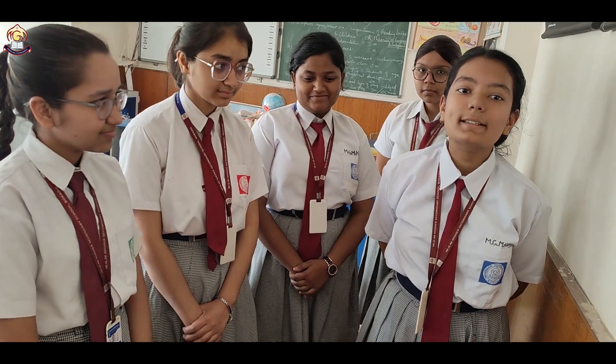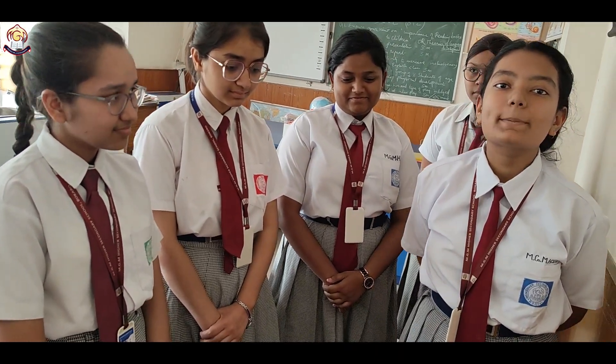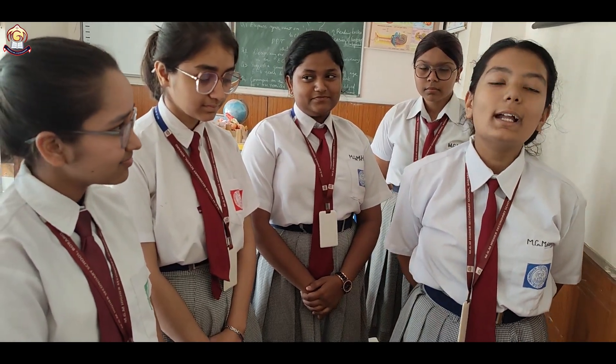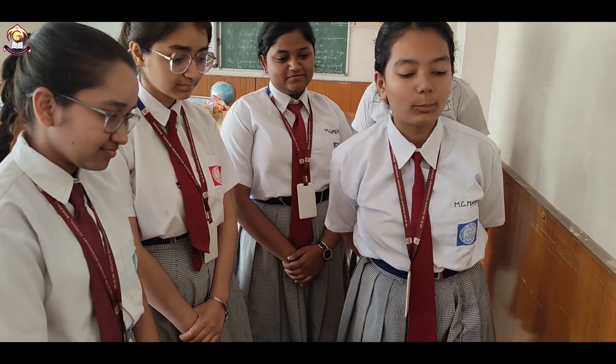Good morning to one and all present here. This is Kaja Loja, a student selected under the Xperia Manak mode, and today I am starting to explain my project. The title of the project is Stove with a Password. So let's start with the functioning of the project.